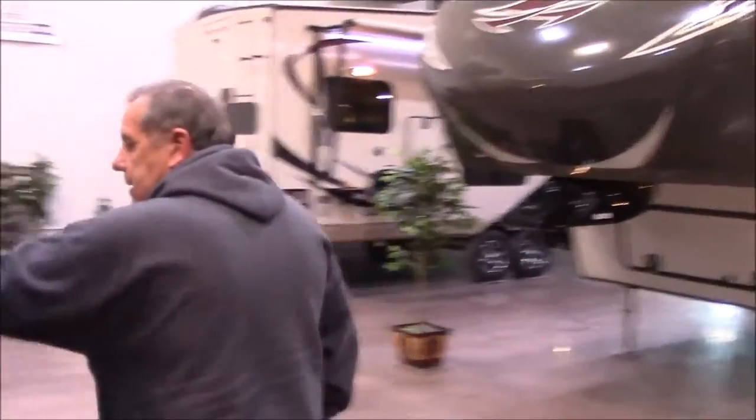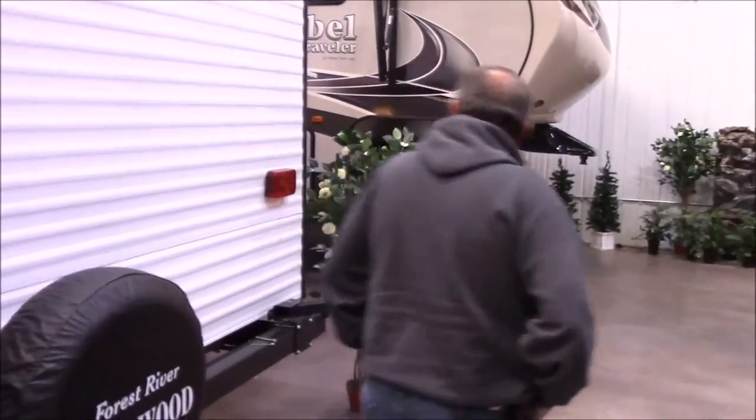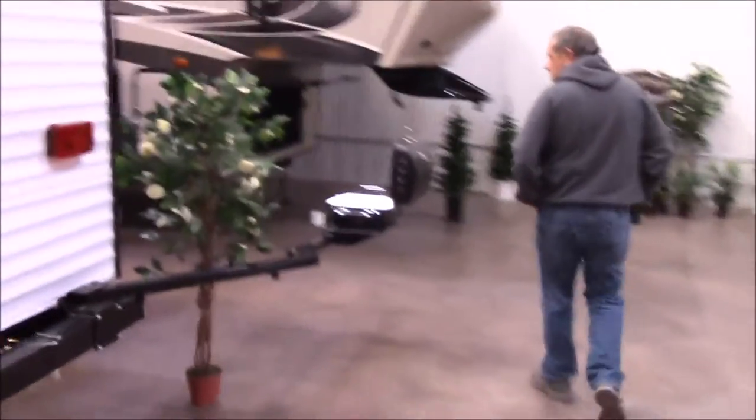Come around here — we're cable and satellite prep. You've got two different coaxials here. It's got a spare tire, which is great because a lot of places don't put a spare tire on your new camper.